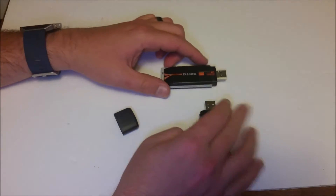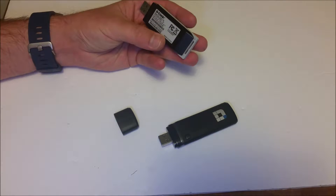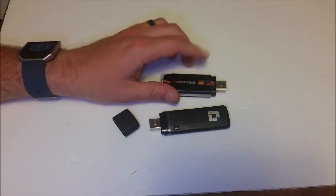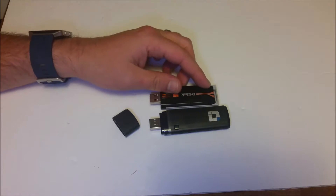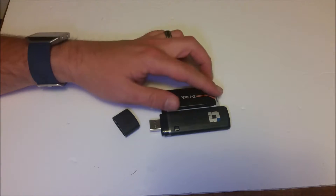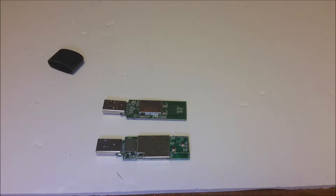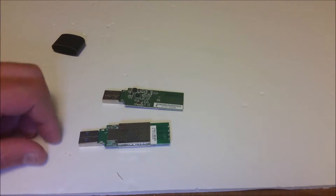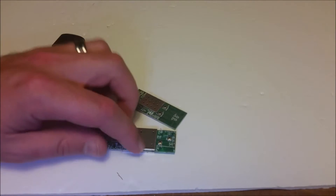Here it is compared to the D-Link — the old D-Link 130, I believe. The 130 had draft N, when N was the new big thing. And as we can see, the AC is just a little bit bigger. I wonder how much bigger it will be on the inside. Since I like to take things apart, we get to find that out. There's the AC on the bottom and the N-type on the top — they look quite a bit alike. Notice they have a bit more of a heat shield on the AC.